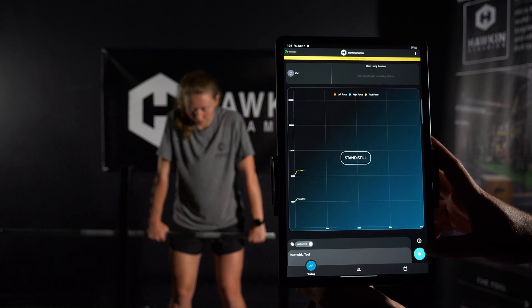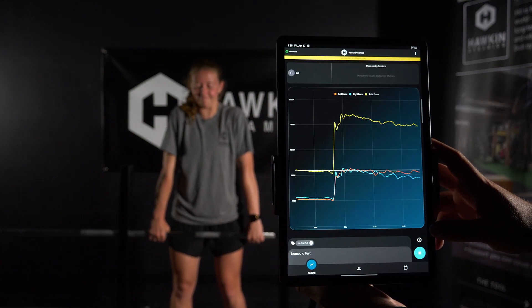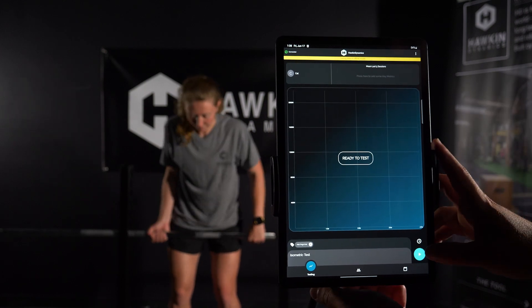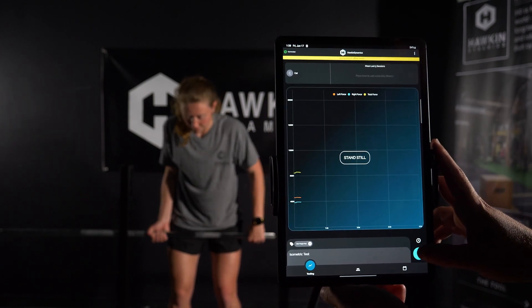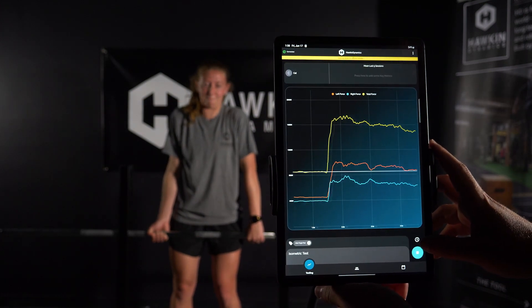The test is now ready to begin. Press the play button on the bottom right of the screen. After the beep and flash, immediately cue the athlete to pull as hard as possible. This pull should last for a period of roughly 4 seconds. The tester should give verbal encouragement during this period.